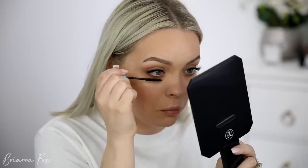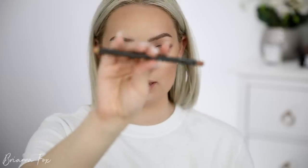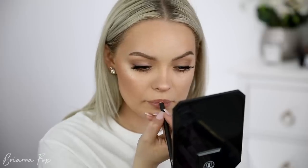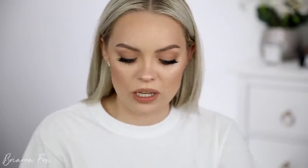My lashes are on — I'm going to go ahead and apply some bottom lash mascara. Now for lips, I want to do something natural but still apparent — not just a lip balm kind of thing. So I'm going to go into the Oak Lip Pencil from MAC and line my lips, filling that in. Then I'm going to go in with the Charlotte Tilbury Pillow Talk lipstick and just tap that over the top.